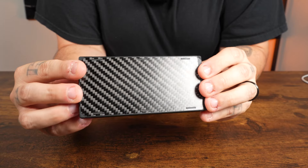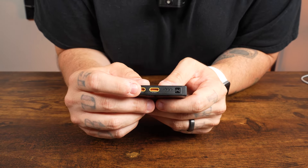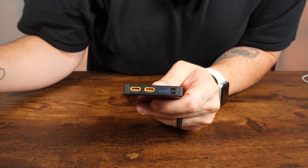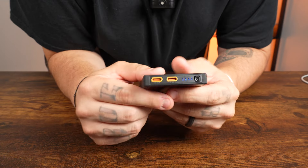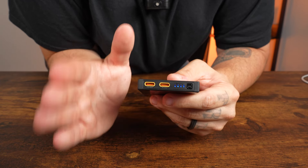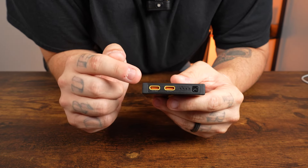Operating the NB10K Gen 3 is simple. Use a USB-C cable to connect a power adapter to either port to begin charging. During charging, the blue indicators will gradually transition from flashing to a steady light to display the power level — all four blue lights will be steady when fully charged. To charge an external device, connect a USB-C cable to either port. If battery voltage is too low during discharging, the product will automatically turn off the output to prolong battery life.